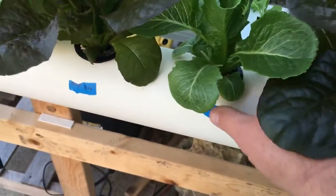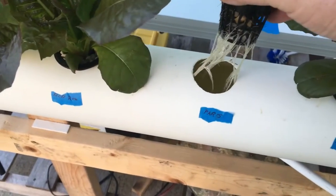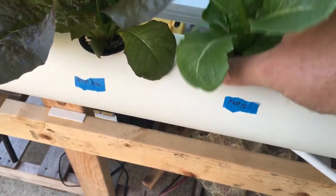You can see the water in there — the water comes up in the net cup about a quarter inch, if that. Let me see, I can pull one of these out. See, there's the roots. I want to pull this romaine out so you guys can see it.